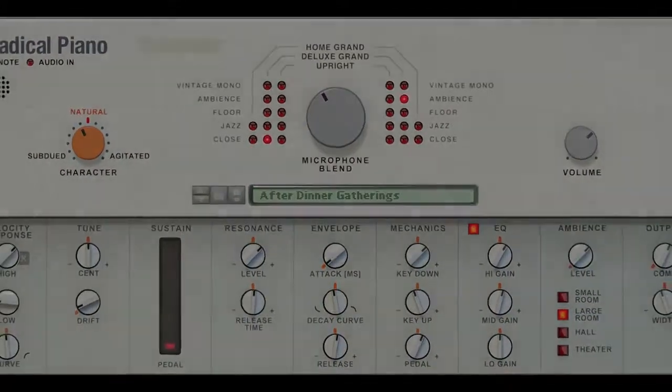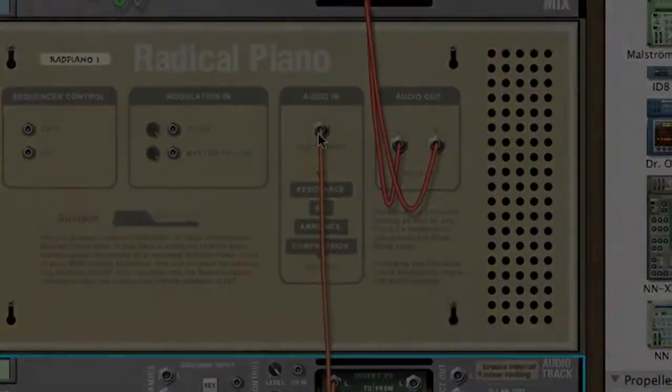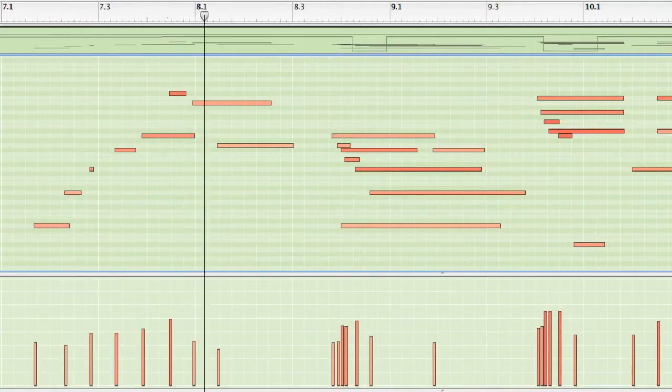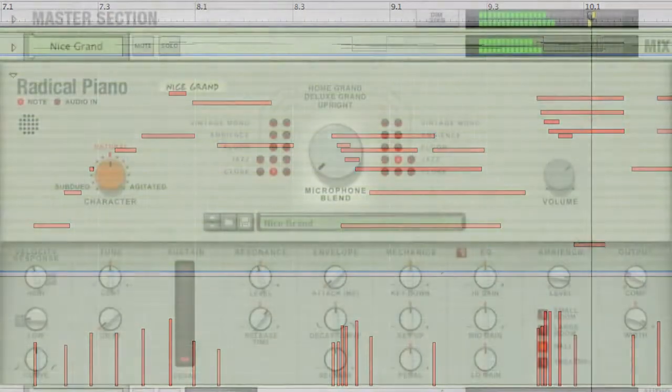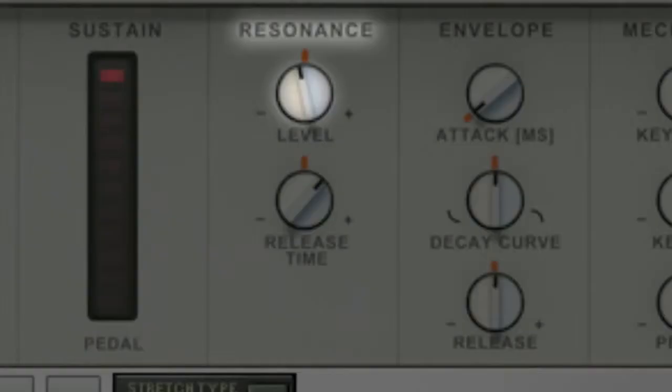Radical Piano is about putting the control in your hands — a sound designed to suit your unique needs. You dial in your own microphone blend, and you dial in the body's resonance.